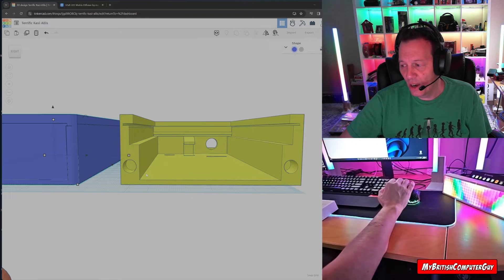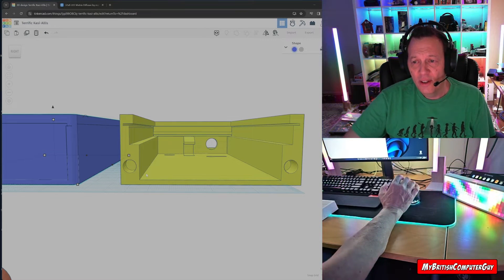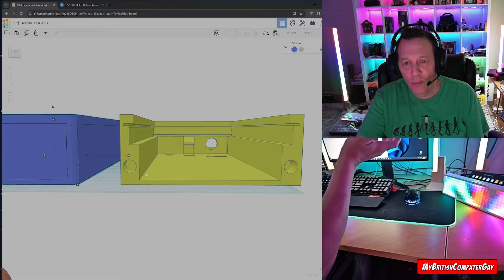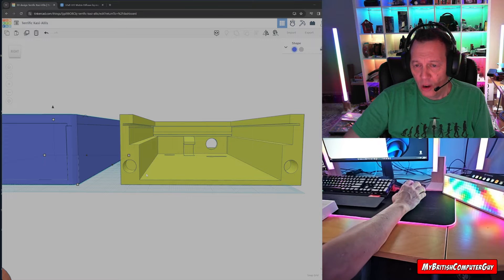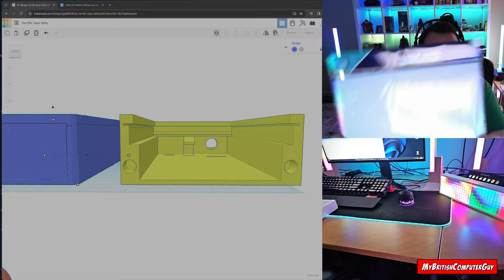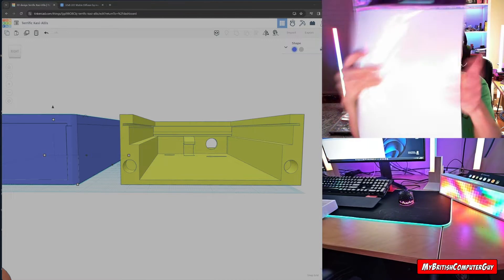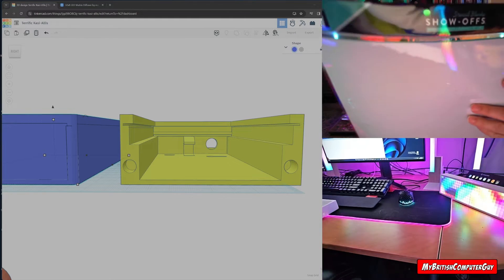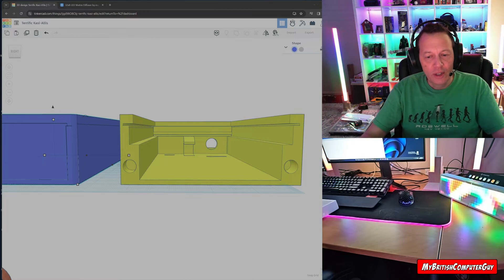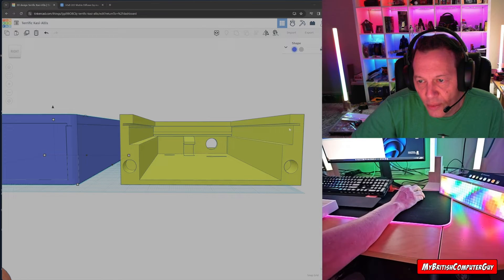I didn't like the 3D-printed clear PLA diffuser, so I went searching around the internet and couldn't find much. I ended up going to a hobby store with my wife and asked the lady if she had anything milky white that would act as a diffuser. She suggested stencils. She showed me these — they're called Show Offs decorative stencils, three sheets, 12 by 18 inches, only $2.29 from Hobby Lobby.